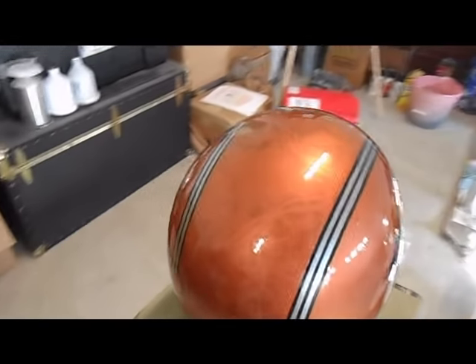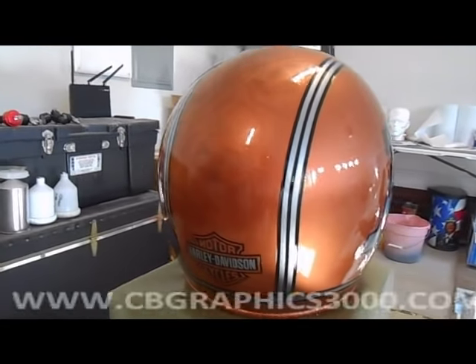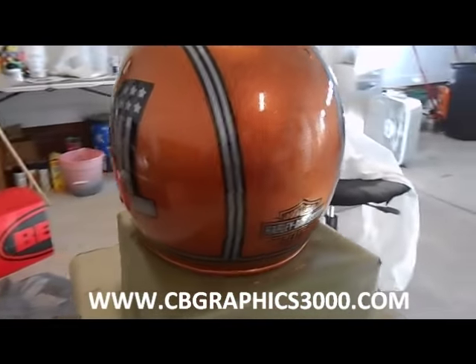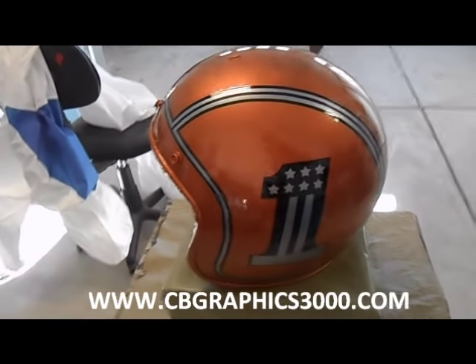As always, if you'd like something custom painted by me, you can reach me on my website which will be posted at the bottom of the screen. Please hit that subscribe button, leave comments, let me know what you think, and I hope you all enjoyed the video.